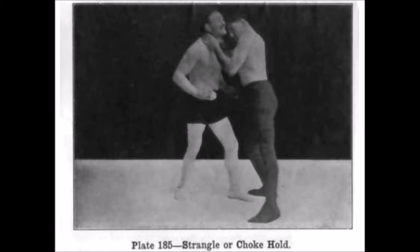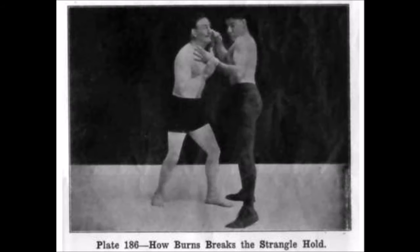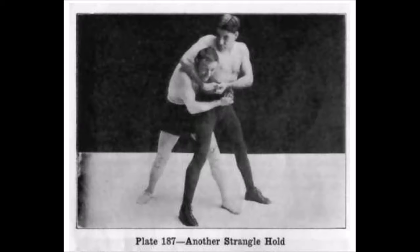The first technique is your classical chokehold with both hands clasping the neck. His solution is simply exploiting the weak link of the hand that is strangling, which is the distance between the thumb and the finger. What he does is rip or cut upward and outward at the same time, and that will loosen the grip easily — exploiting the weak link of the choke.